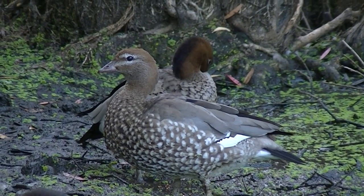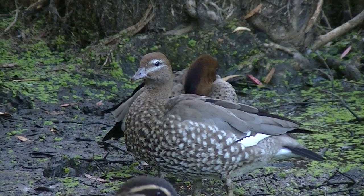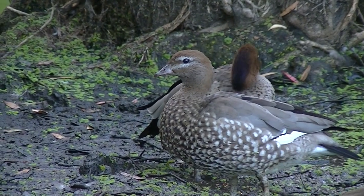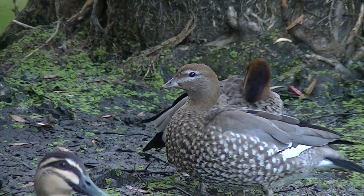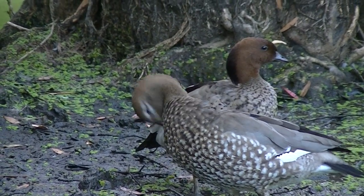The Aussie wood duck is also known as the maned duck or the maned goose. I'm a bit of a silly duck so I call them by their names — these two I've known for a few months, so I'd like to introduce Woody and Cedar.